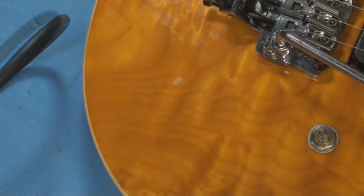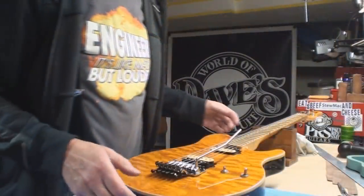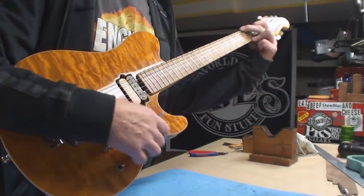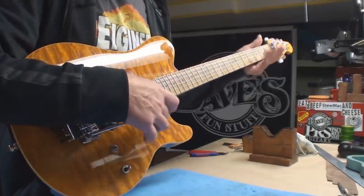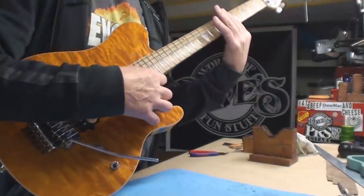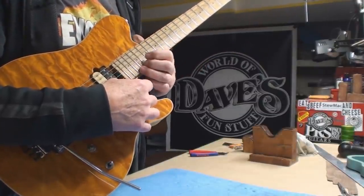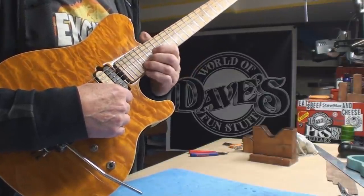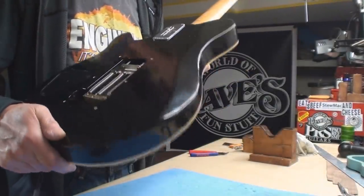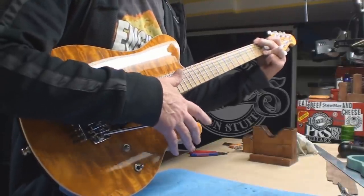There's the before. There's the after. Magic, huh? Okay folks, I think I pretty much quit that kind. Cleaned up the crackly control. Seems pretty good. I did check that all the frets were crowned. Got rid of that chip on the front and the big ugly one on the back.